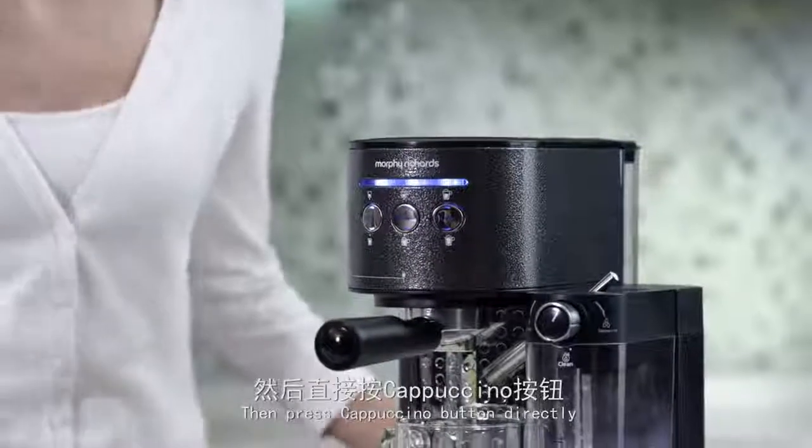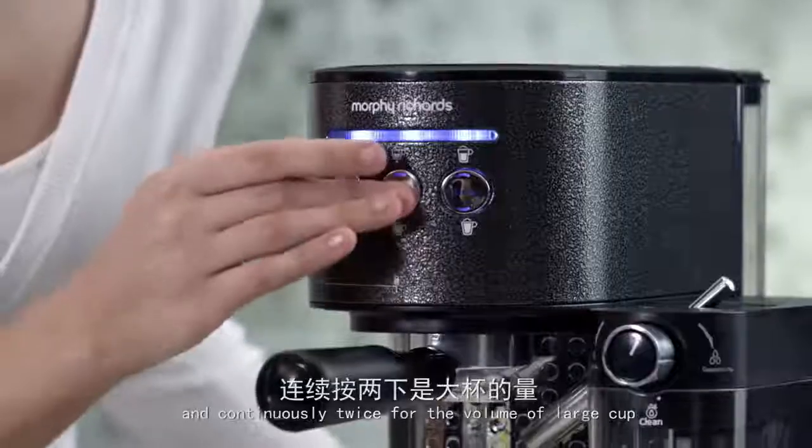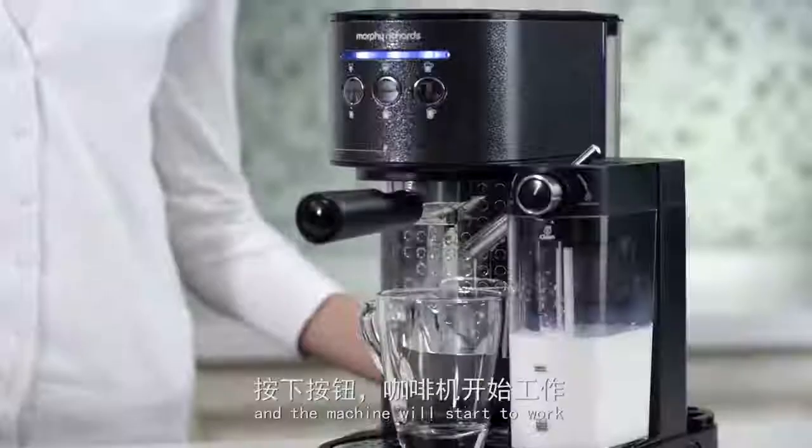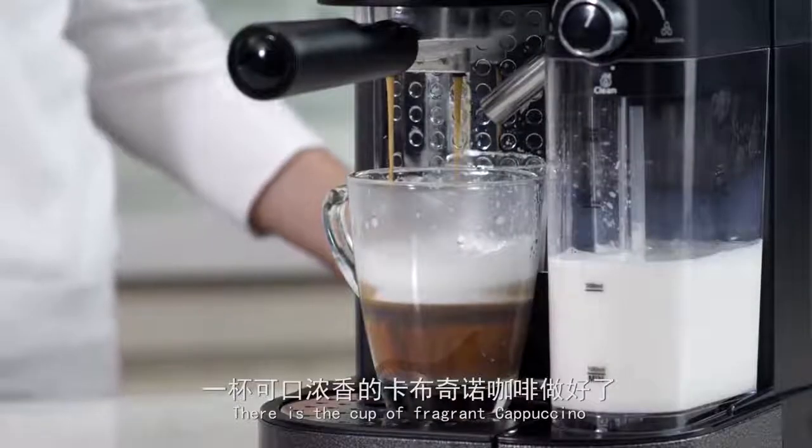Then press the cappuccino button directly. Press it once for the volume of a small cup and continuously twice for the volume of a large cup. The machine will start to work. Here is the cup of fragrant cappuccino.